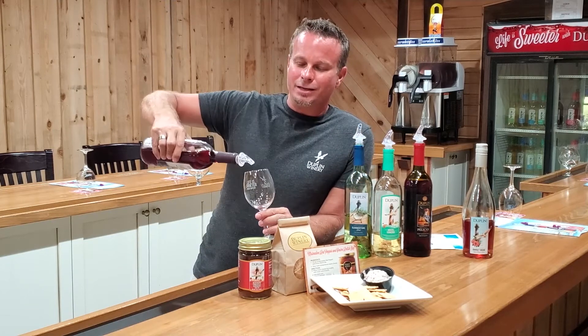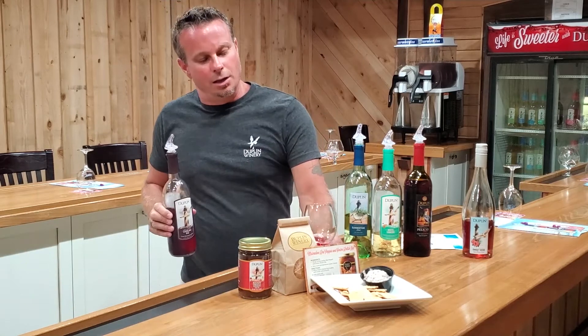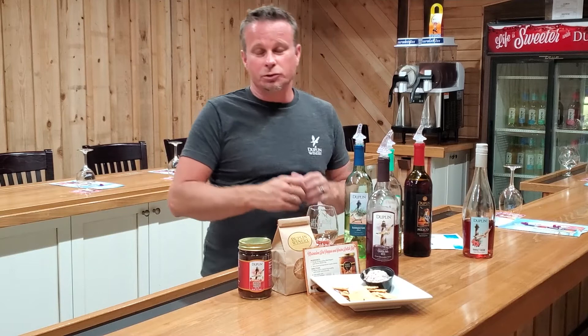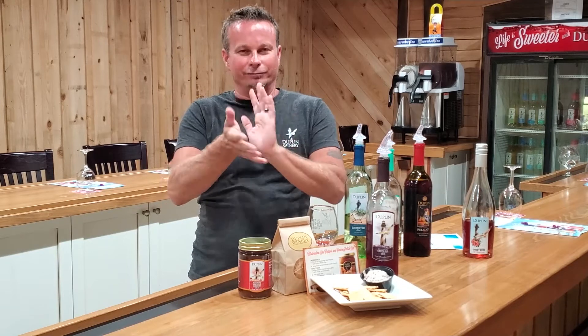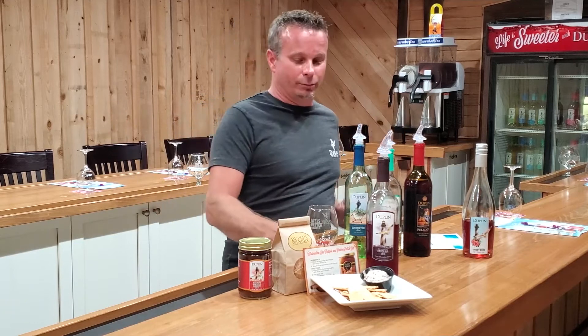Here's our Carolina Red. This is our number two wine that we sell at Duplin Winery and in the grocery store. Carolina Red and Black River Red kind of fluctuate — sometimes Black River Red is number two, sometimes Carolina Red. But our Hatteras Red is always number one.